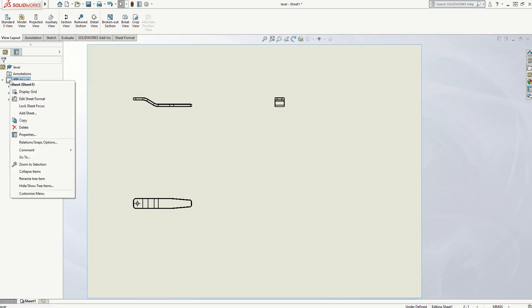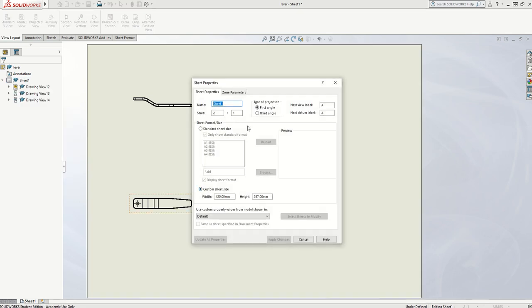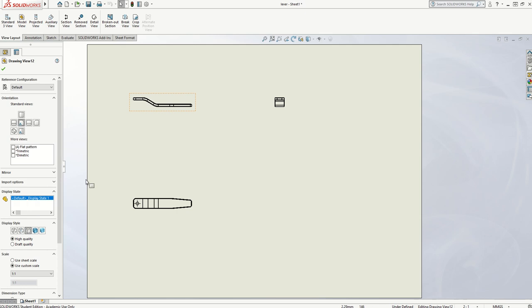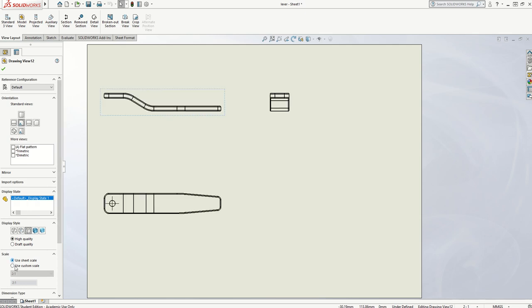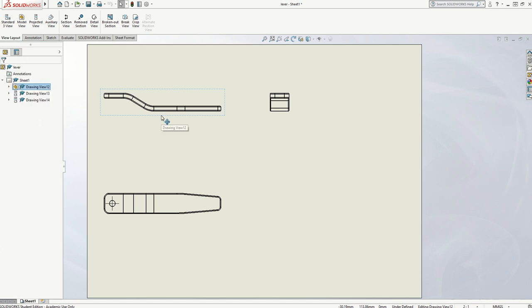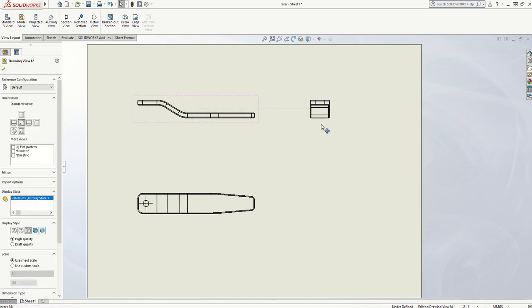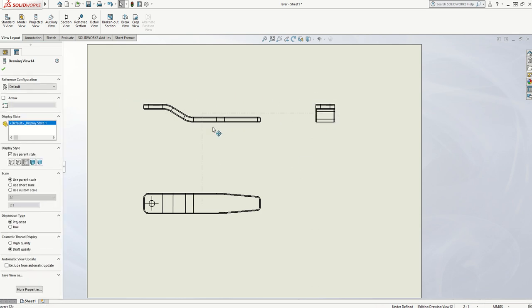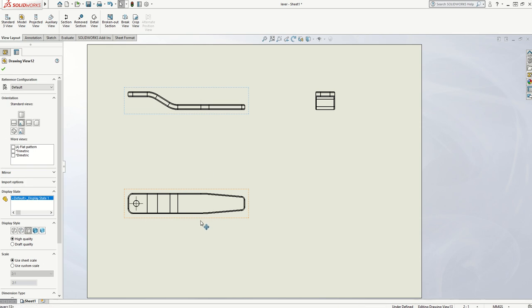If I right-click and go to Properties, it's saying First Angle, it's saying 2 to 1 — I'm happy with all of that. But if I click on the middle of the three views, I can use the sheet scale so it takes the scale from the sheet rather than a custom scale. If I go to the sheet scale, you'll notice it's suddenly doubled in size. I can now move that drawing around — you'll notice they move together because they're linked. Don't swap sides with them; make sure they stay the same way. That is the correct layout for a first angle projection.